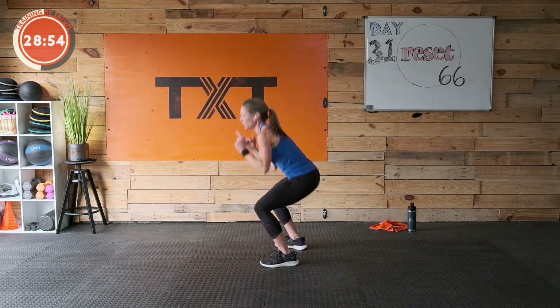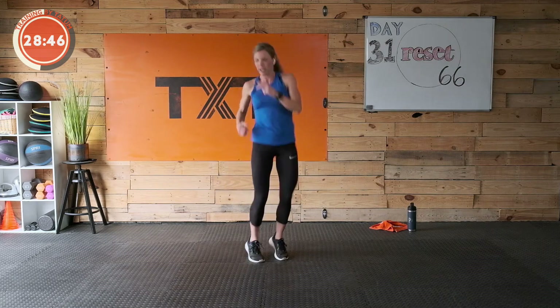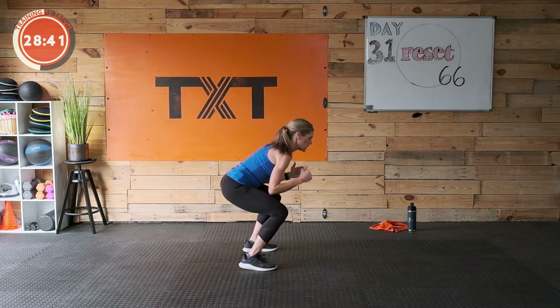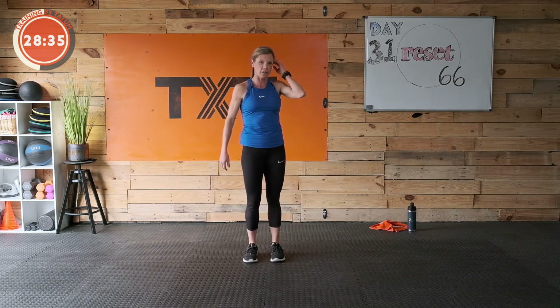Just focus on what you're doing and not the time right now. Unless you're taking it down to 20 seconds — just do what you can. Sometimes if you don't stare at that timer you realize, oh, I made it the whole time. Good — just focus on what you're doing, be in the moment. Three, two, one — good job.